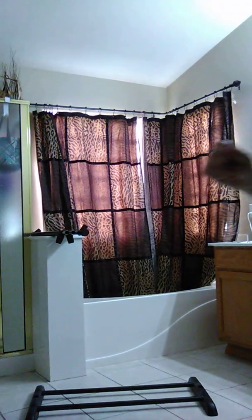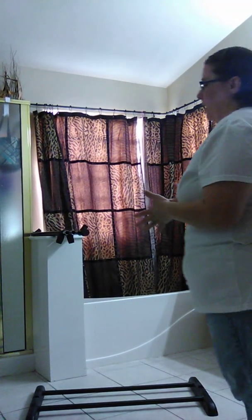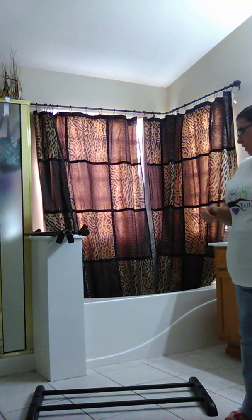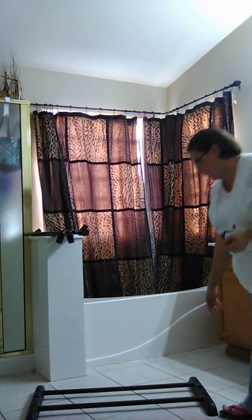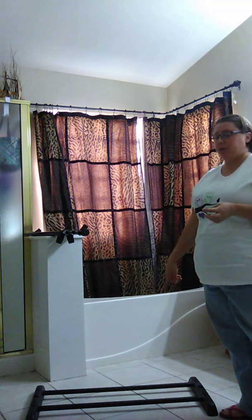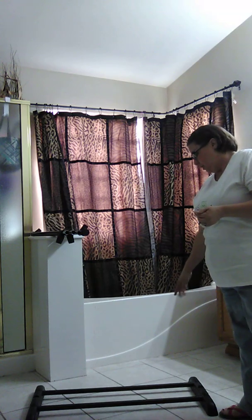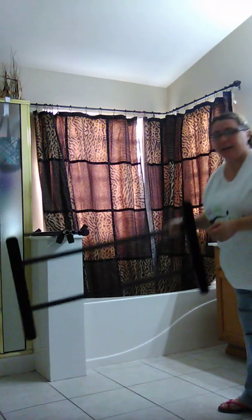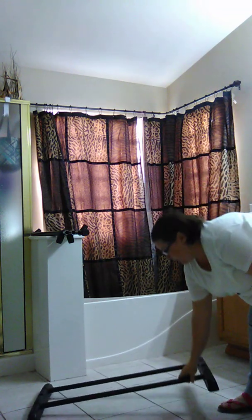We're going to talk about a really easy display that you can use to show your products, and it's really inexpensive as well. I already have the base down — this is a wardrobe you can get at Walmart for fifteen dollars. You can search 'clothes rack' and find it. I just leave the bottom the way it is; these are really light, so that's the base.